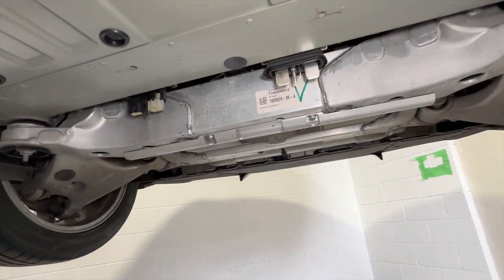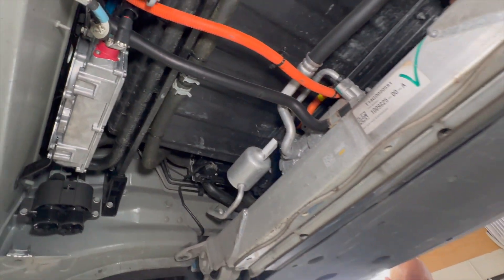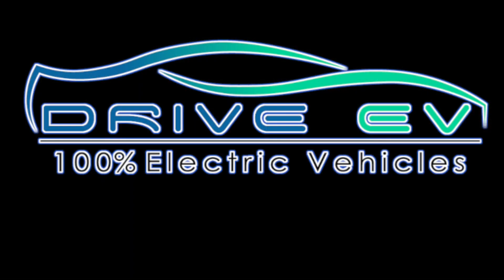Teslas without a battery look pretty much like Teslas with a battery, but with more headroom. What should we do for next week, Ned?